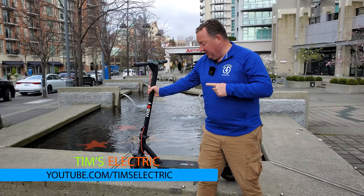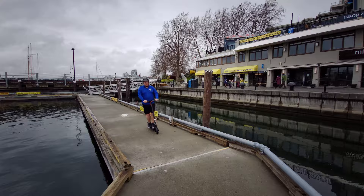Today I've got the HiBoy KS4. I'm going to share with you what I like, what I don't like, and why I think this could be a really good commuter scooter for you.